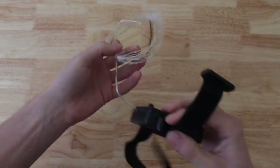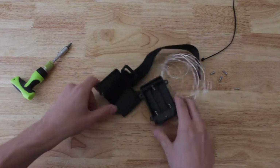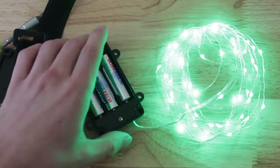Go ahead and open up the box — you're going to need three AA batteries. I recommend you get the long life extra power ones, that way you don't have to change them all the time, which can get kind of annoying.